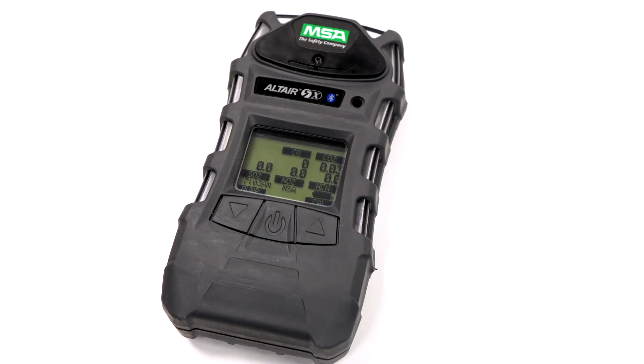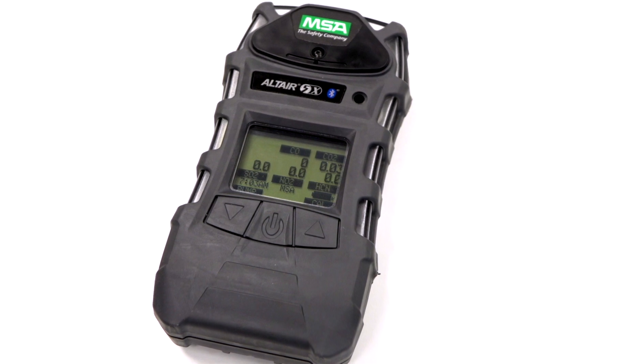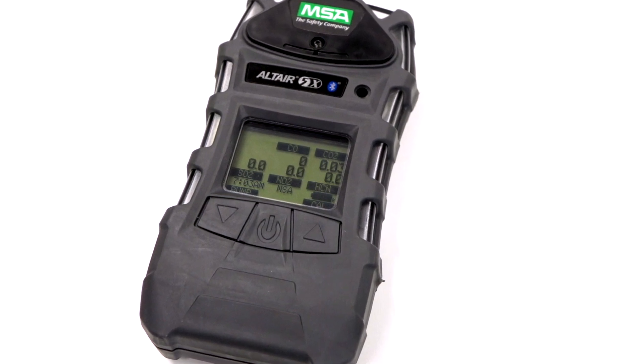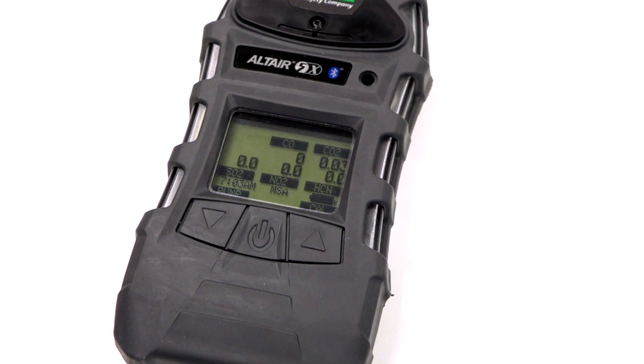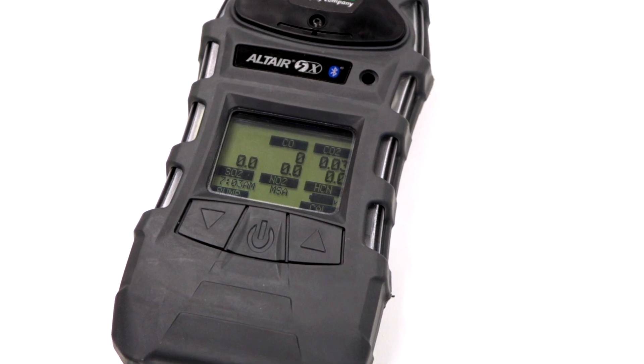The unit also sounds an operating beep every 30 seconds and flashes an LED. This shows that the unit is on normal gas measurement mode, there are no battery warnings, and it's not in a gas alarm. There is the option to disable this function.